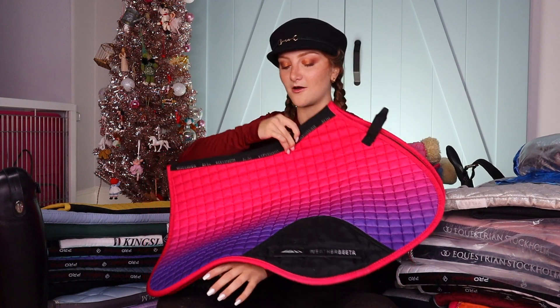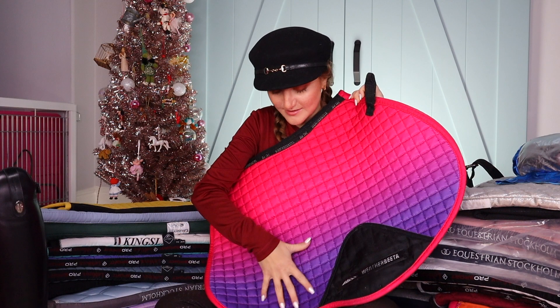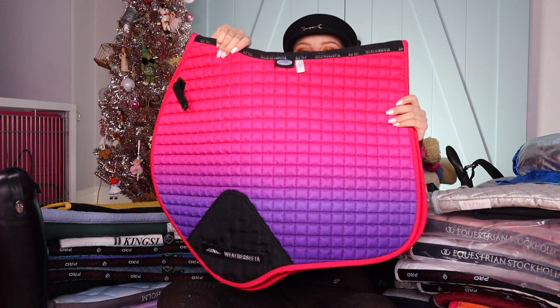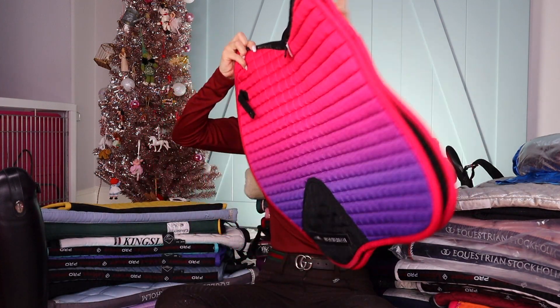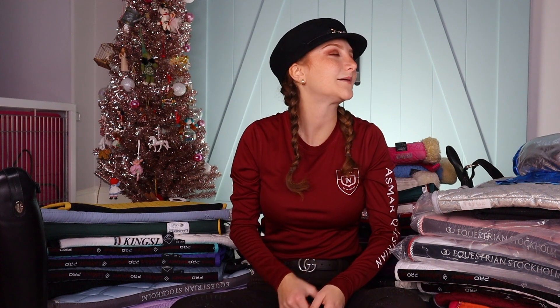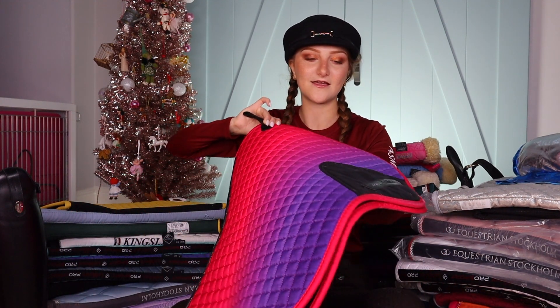Next one is also very near and dear to my heart — also by Weatherbeeta. It's like a sunset moment. I am obsessed. It also has a matching bonnet. So cute. Also has the mesh. Look at this — so ombre. Oh I love an ombre moment. You need a rainbow one like that. I'm not a huge purple fan guys — I like light purple like a lavender, but I don't like dark purple. This purple I like because it's really pink, like a sunsetty purple. I just don't like a rich royal purple.